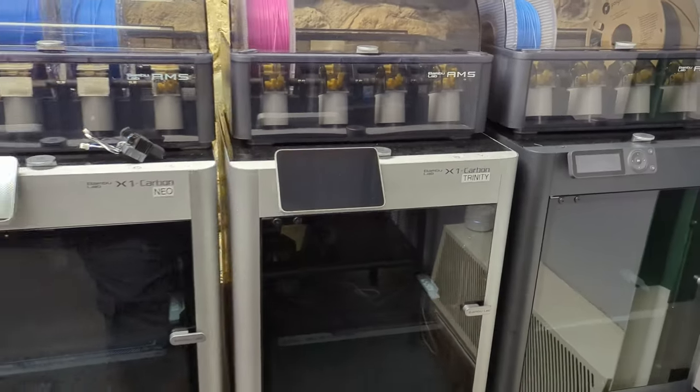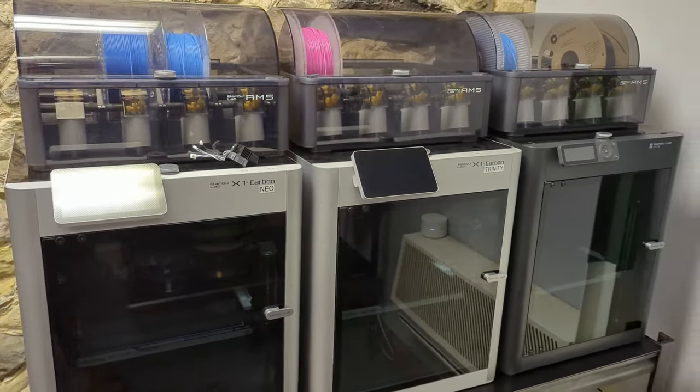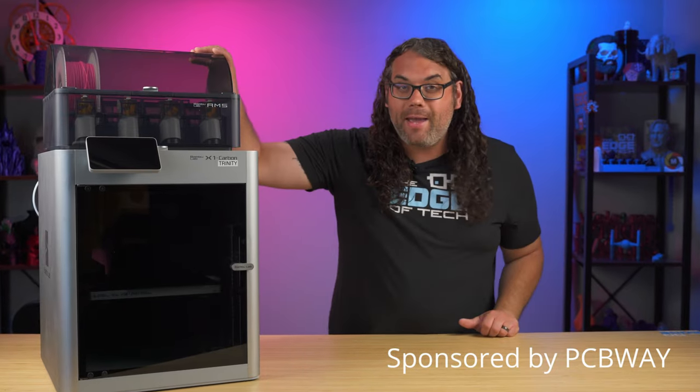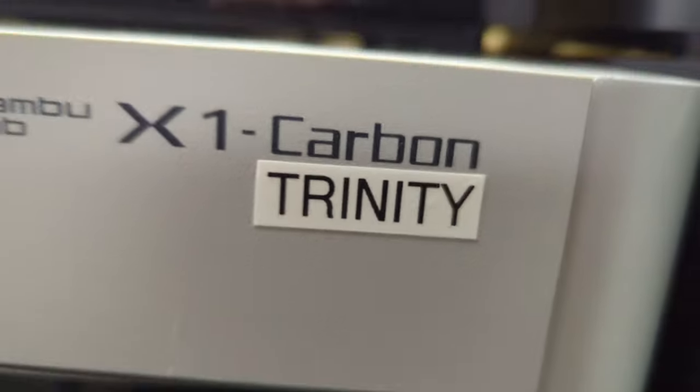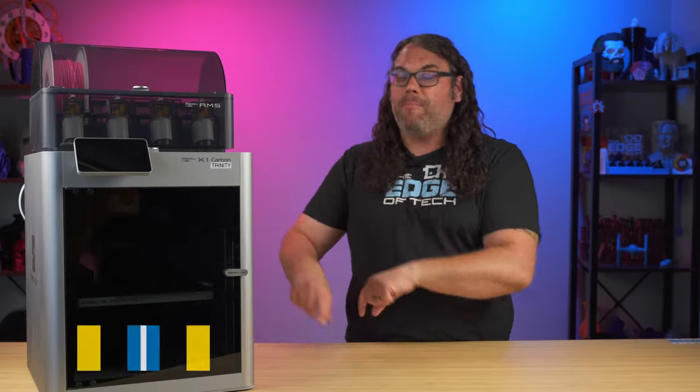It finally happened. After over a year printing on my Bamboo Lab printers with their AMS's, a piece of filament finally got stuck inside of the AMS. Today I'm gonna show you how to get it unstuck and get this thing printing again.